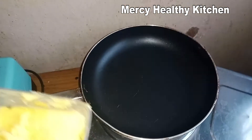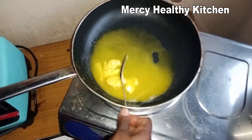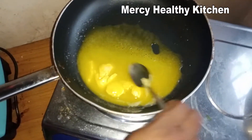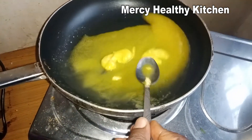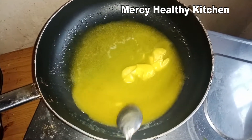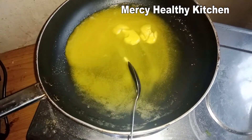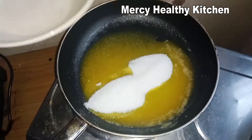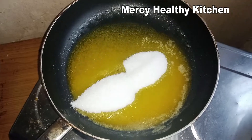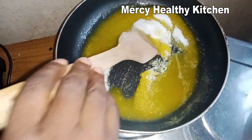So I'll go ahead and melt the three tablespoons of butter. Then I will add my one cup of sugar so that it will dissolve nicely. Continue stirring the butter and sugar to avoid burning.